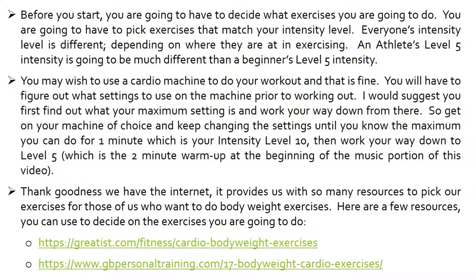You may wish to use a cardio machine to do your workout and that is fine. You will have to figure out what settings to use on the machine prior to working out. I would suggest that you first find out what your maximum setting is and work your way down from there. Get on your machine of choice and keep changing your settings until you know the maximum you can do for one minute, which is your intensity level 10. Then work your way down to level 5, which is the 2-minute warm-up at the beginning of the music portion of this video.